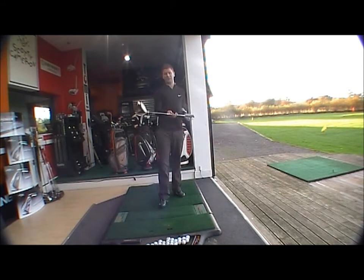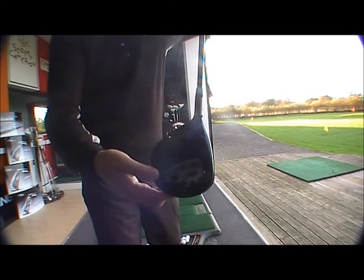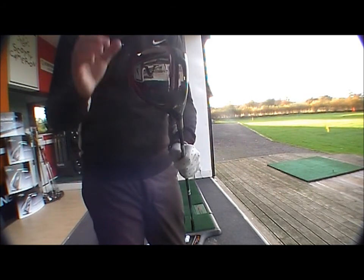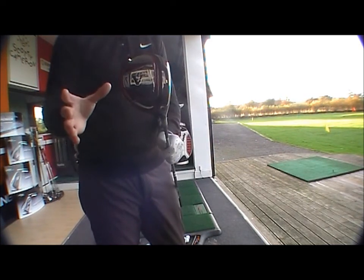The club is one degree open and comes standard with a Diomana Ahina 65 shaft made for Nike. It's a very playable golf club. You can see it has a black finish head with a chrome base plate, and it features the compression channel here.